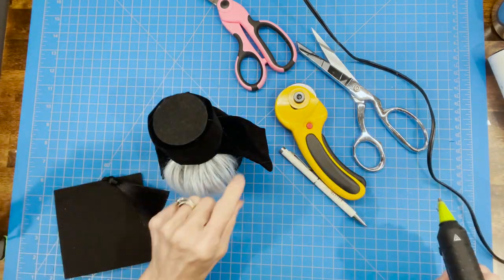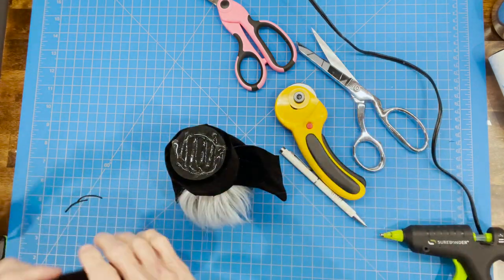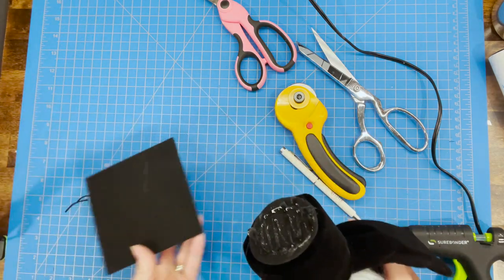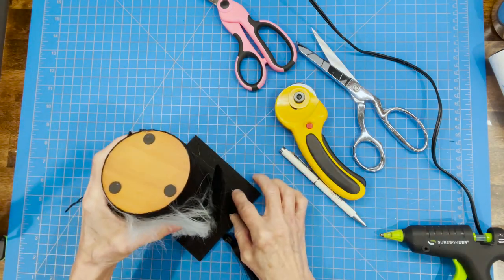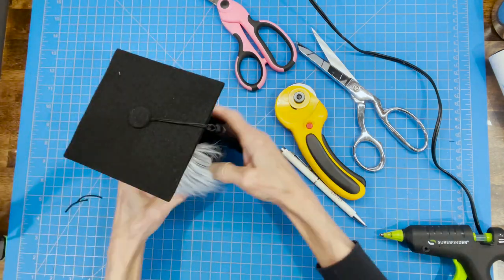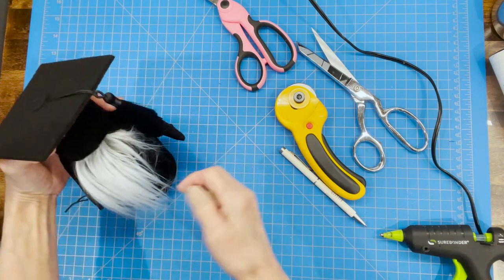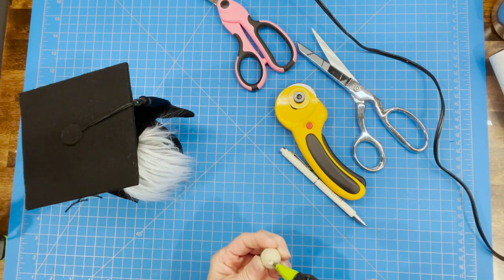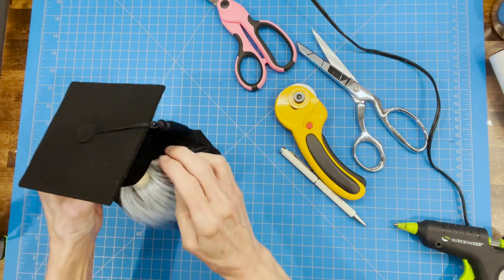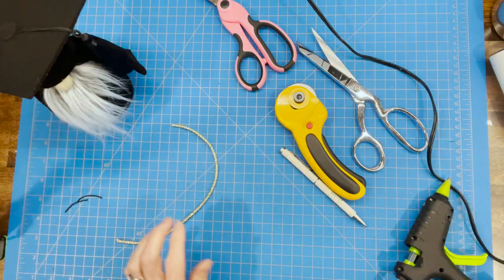Now attach the cap to the gnome. Put a lot of glue on top of his head, then turn him over so you can see exactly where you're placing it and make sure you're centered. Glue that down and hold it until it dries. Add his nose right in the middle, up underneath the ledge of the hat, then glue that hat ledge down over the top of his nose.